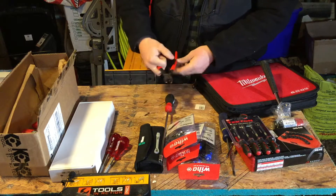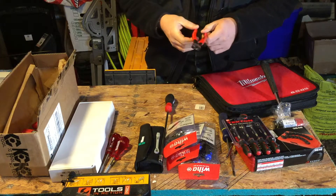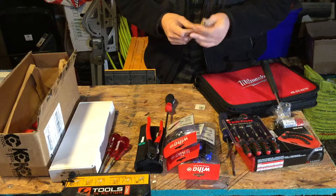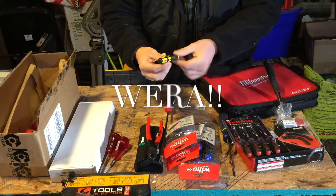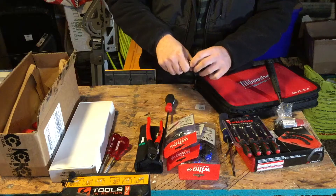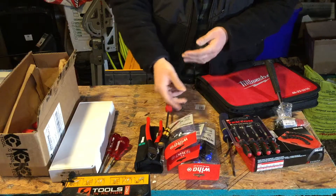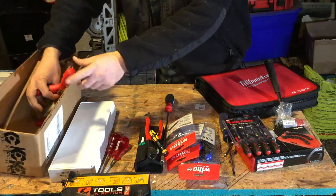I love Knipex — these are their angled flush-cut wire cutters, part number 74-21-200, with a plastic-dipped handle. Their stuff holds up very well and I have a lot of Knipex in my toolbox. Also from Wera — you can see this tip resembles what we had in the Zyclop — this is their ESD-safe bit holder, electrostatic discharge safe for working with electronics. It's small but it's a cool little tool. I got a deal on this at KT Tools. It's a compact handle for your bits when you don't need something totally large.